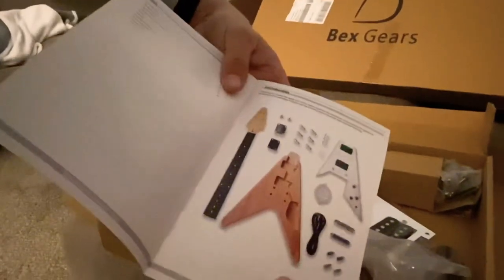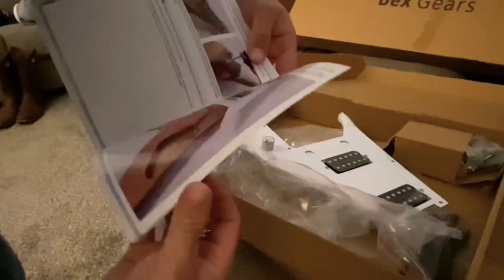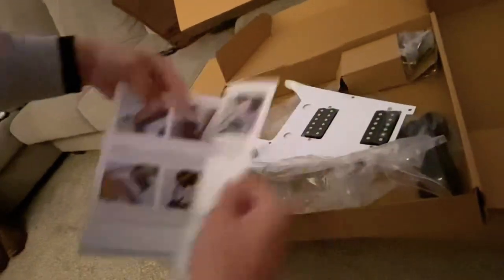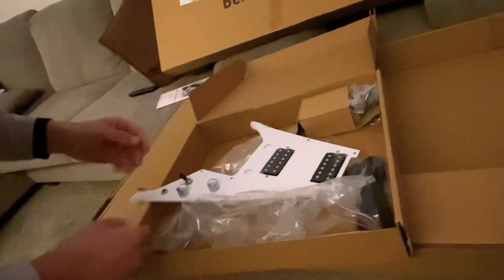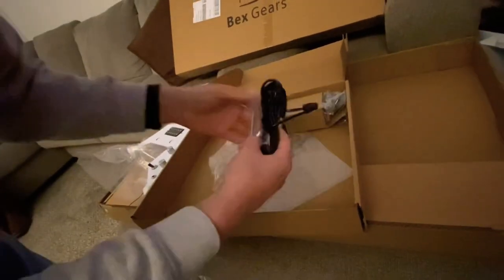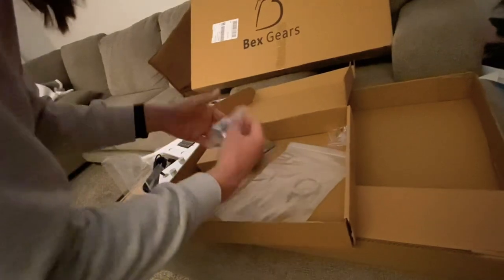It looks like we get an instruction manual telling us how to do it. If you've never built a guitar before, this does have step-by-step instructions and it looks like it's one of the simplest guitar kits you can do, with everything being wired up already. You get a cable, truss rod tool, some strings, and tuning machines.